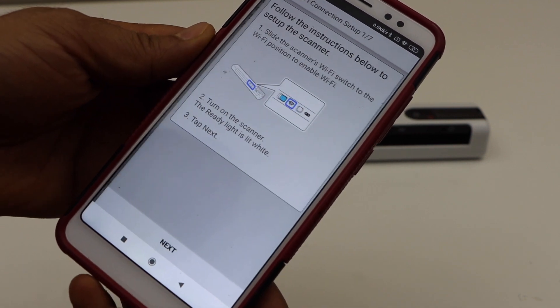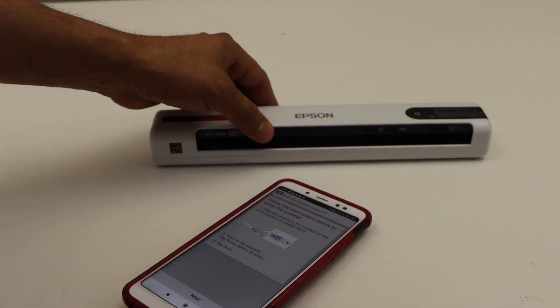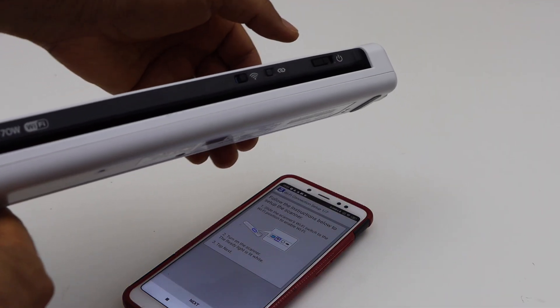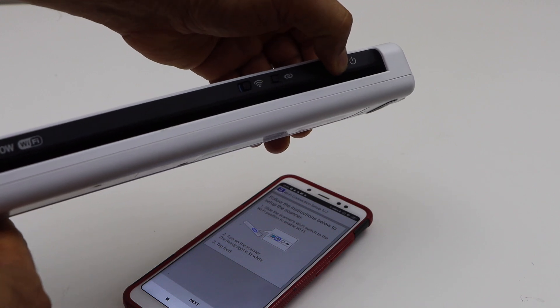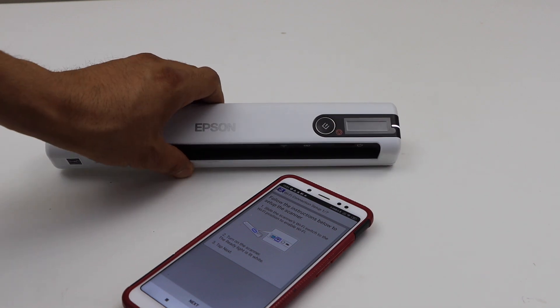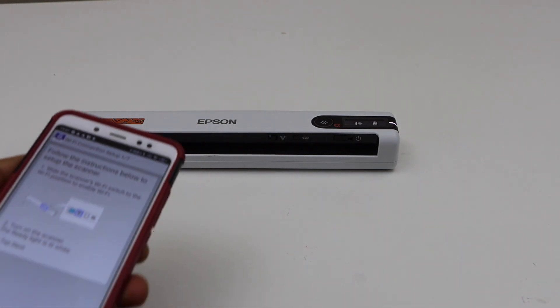There are two methods: WPS push button and manually. Let's do the manual setup. Click next. The next step is to move the wireless button to the right-hand side to enable it. Then move the power button to the right-hand side and release it. Wait for the white light to become stable — it's flashing right now.